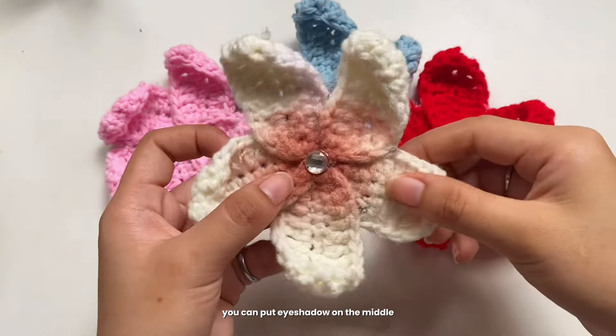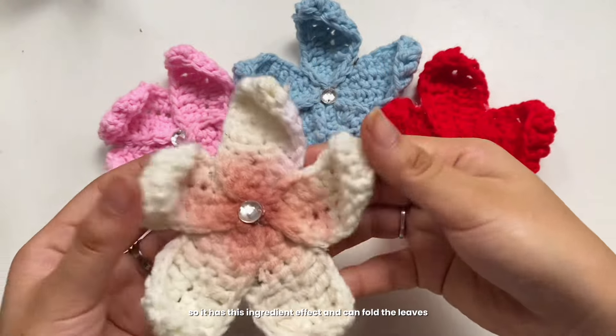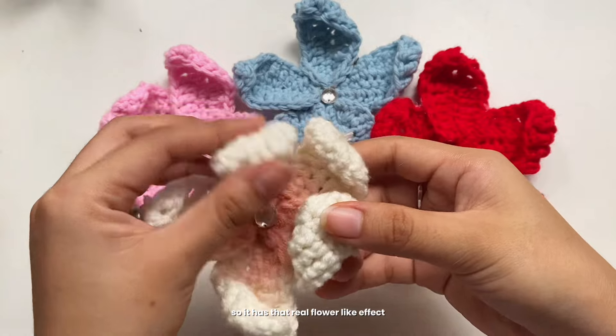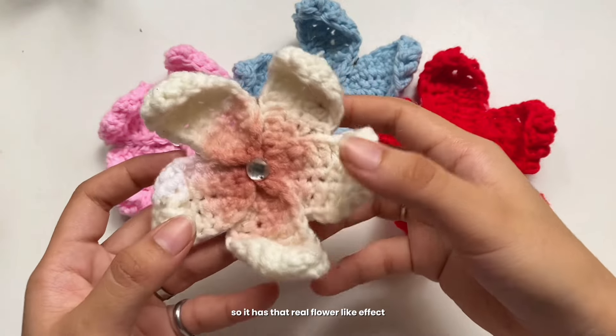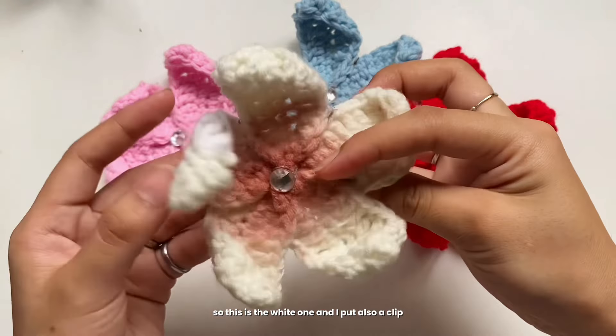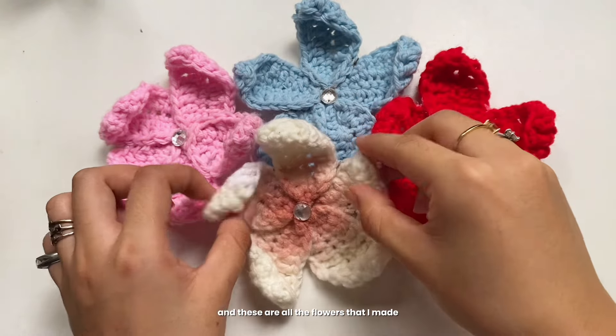You can also try this design with white yarn — put eyeshadow on the middle for a gradient effect, and fold the leaves so it has a real flower-like effect. Here's the white one with a clip added. These are all the flowers I made!